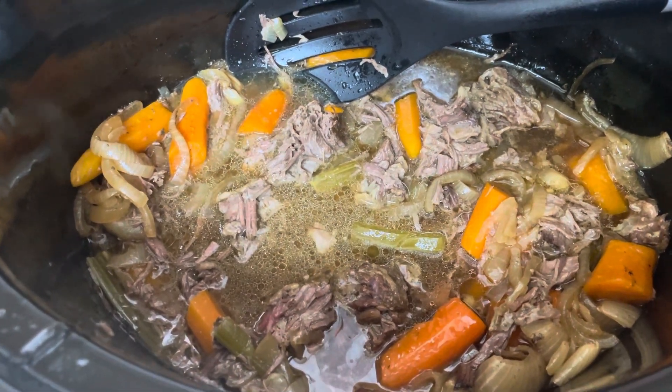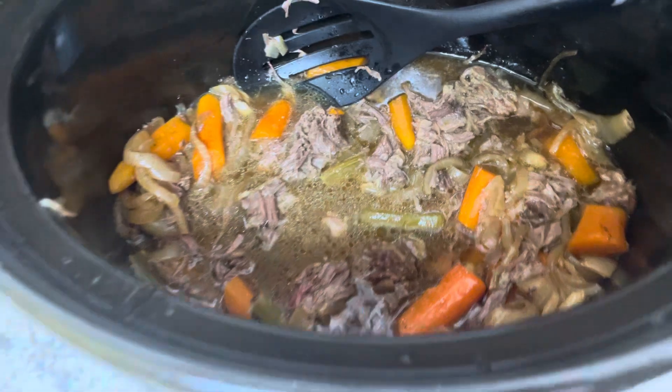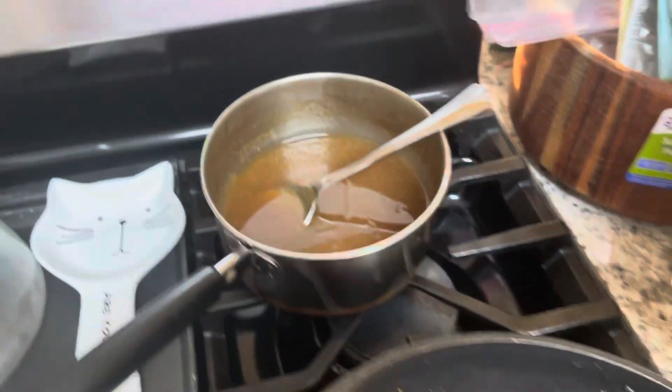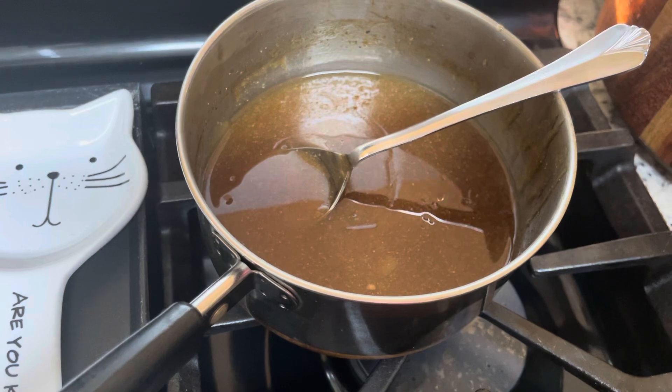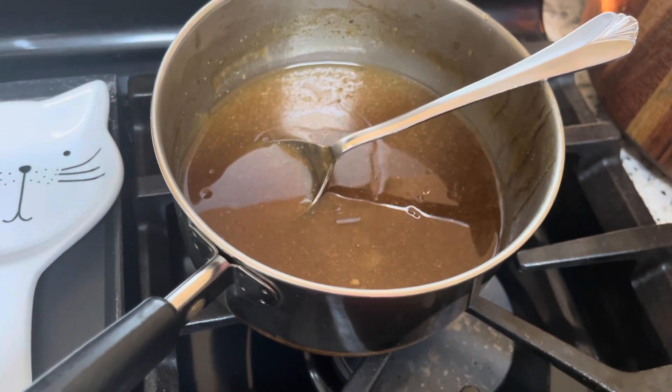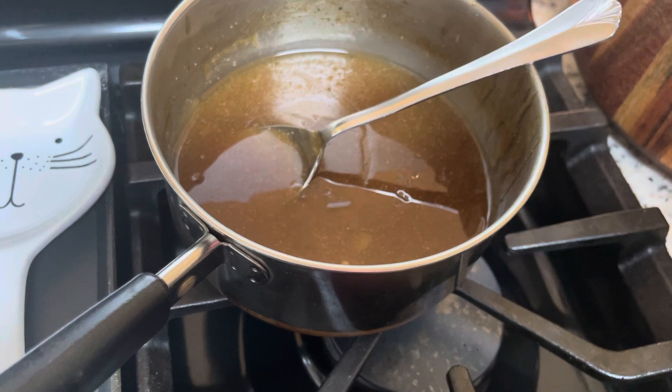Then I took about a cup and a half of the liquid and I added two tablespoons of cornstarch and three to four tablespoons of water. I heated the liquid to a boil, and I added that in after I made a slurry with it, and it thickened. I kept whisking it.